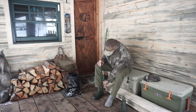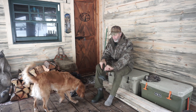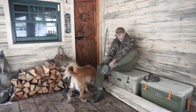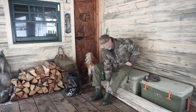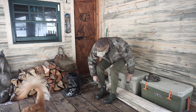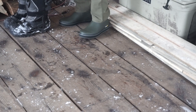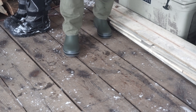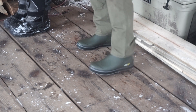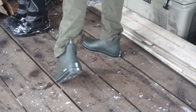Oh yeah, nice snug fit! Not a bad looking boot — nice and snug, feels really good. They've got little reflectors on the back.